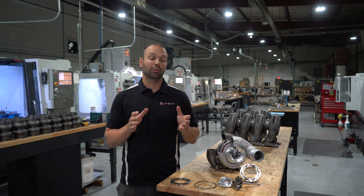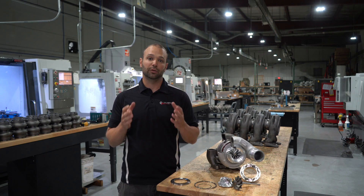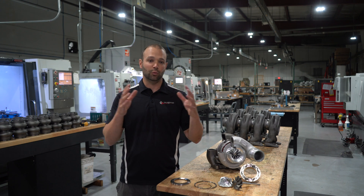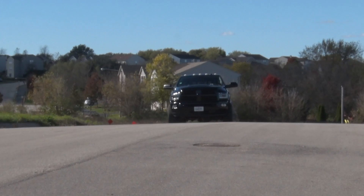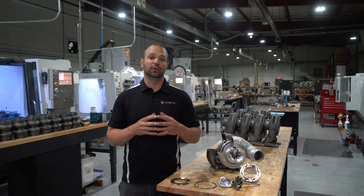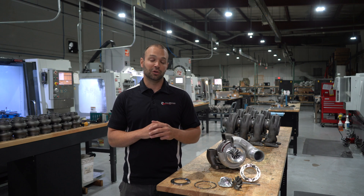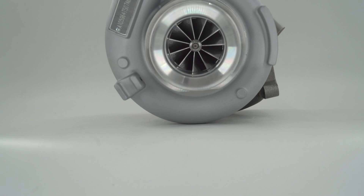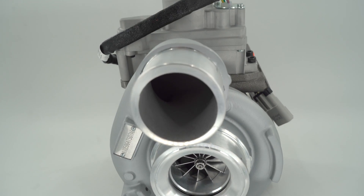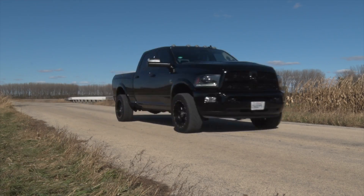We also modified the compressor wheel. The factory compressor wheel has been upsized to our 64 millimeter 11-blade setup — a great compressor wheel for making 700 plus horsepower. The 11-blade setup offers a very wide operating efficiency range. Surge is a common problem on larger turbocharger trucks when guys try to tow with them. This turbocharger does not have that issue. Our 11-blade setup has a nice wide map and it mitigates surge, so you can lean on the truck at low RPM without worrying about the turbocharger coughing, sputtering, or beating the bearings up.